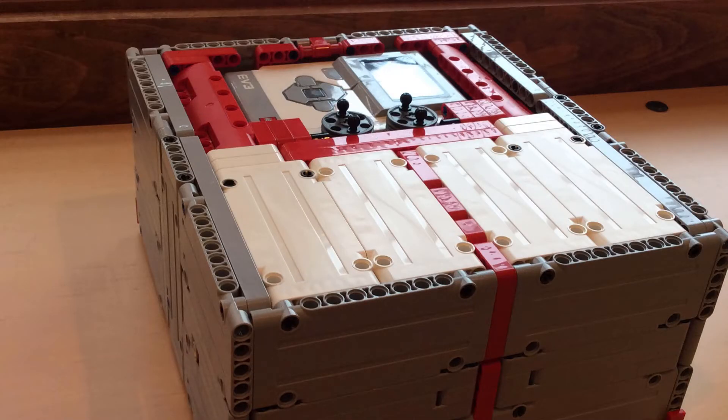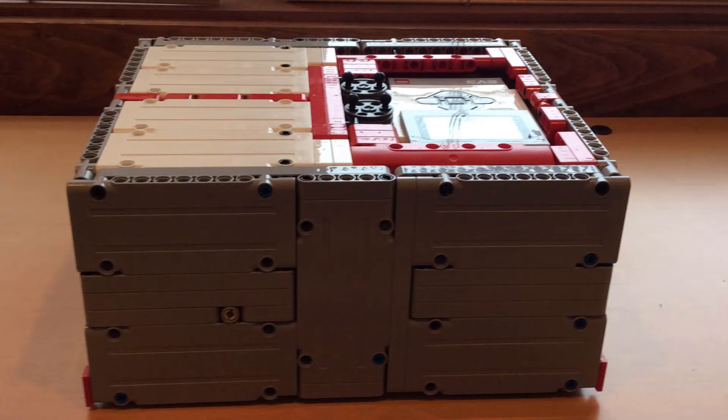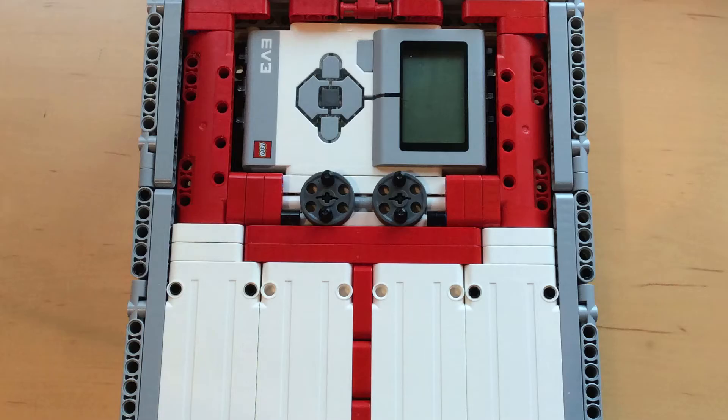There you have it — this is the robot that I will be using this season. I really liked how it turned out, and in all it took about two hours to build. I think it's going to be really good for the season and the table this year.